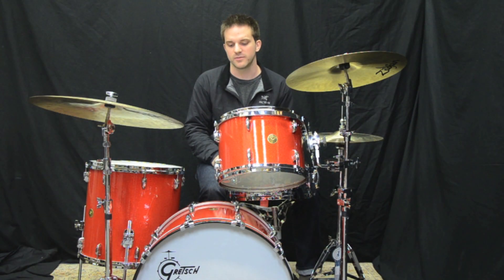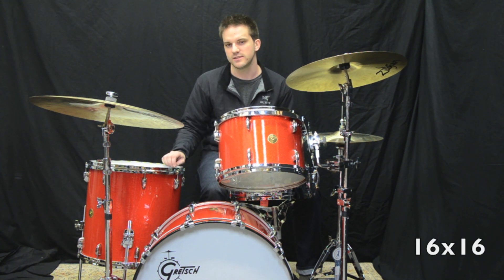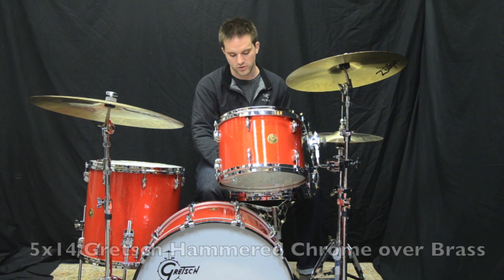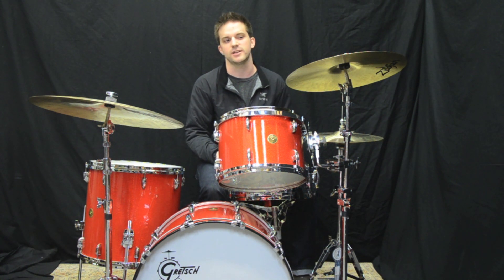Hey guys, this is Ryan with Forks Drum Closet. Today I'm showing a Gretsch USA Custom in Tangerine Sparkle. This is the new round badge edition and we have sizes 9x13, 16x16, and a 14x22 inch kick drum with a hammered chrome over brass Gretsch 14x5 snare drum. Let's check it out.